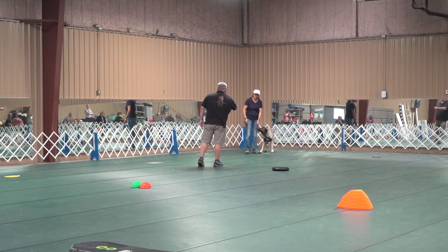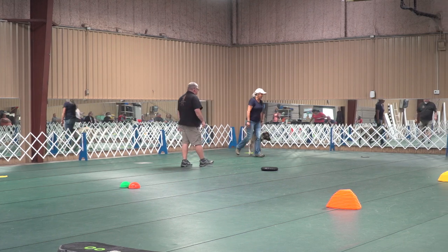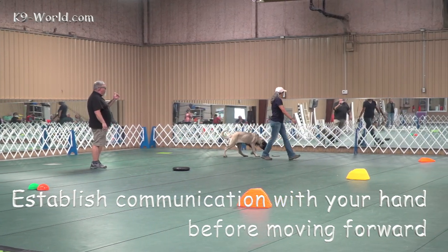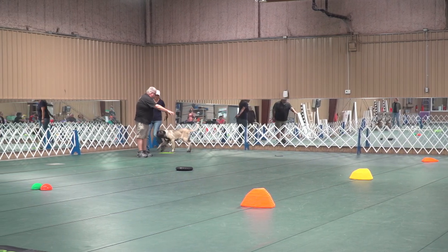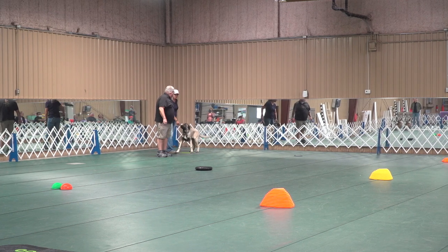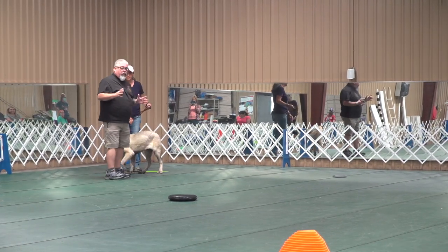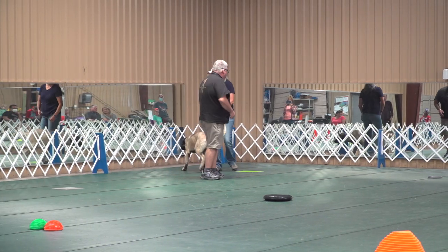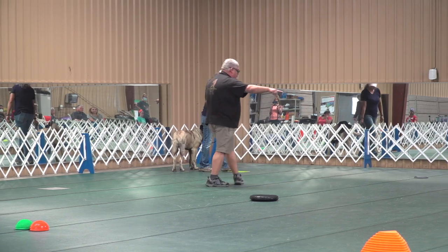Loose leash, no tightness at all, and touch the orange target over there. She didn't see your hand — come back over here. When you took off, her head was out here and your hand was back here, so she couldn't see that. If you have a dog that wants to head out in front of you, you might want to back up so they can see that hand and lead them to that target.